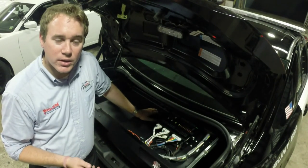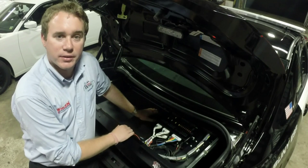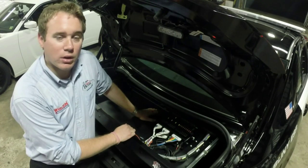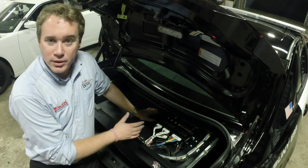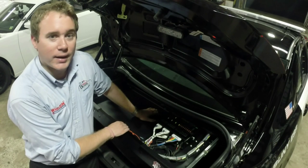Before we take a walk around the vehicle, I wanted to take a second to show you the heart of the entire operation — the Whalen Cantrell. The Cantrell is a relatively new siren and lighting controller on the market, but the things that it will do are pretty much limitless. In this particular instance, the customer had a few set specifications they wanted to meet, and this was a great solution for them.